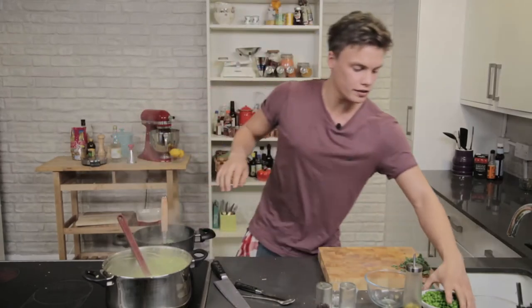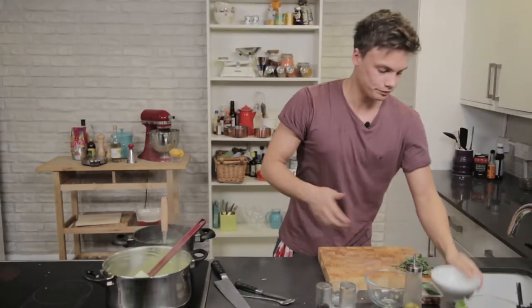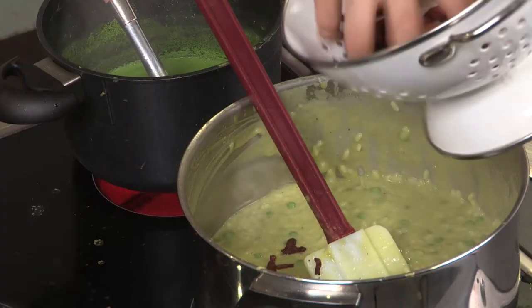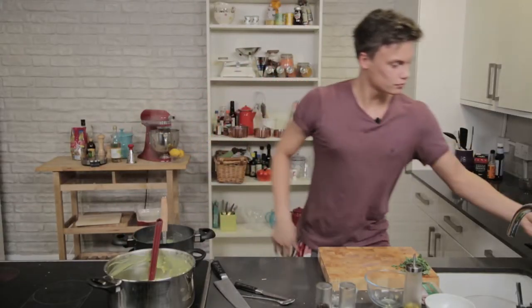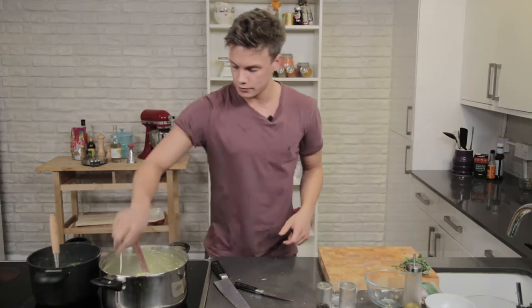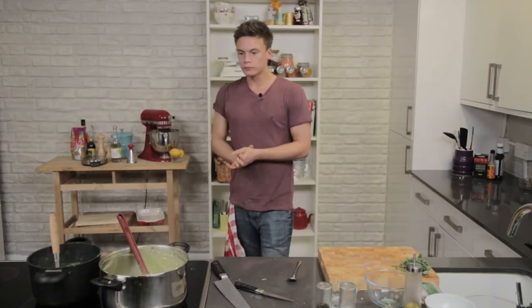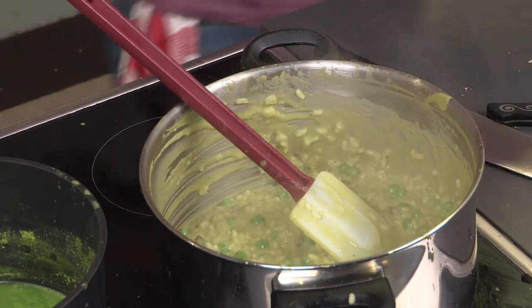Now we're going to go in with the peas. Add all of them in. I'm going to save a couple — I'll show you why later. Keep that mixing. Let's have a taste. You get the creaminess. You get the nice saltiness from the parmesan. Maybe a touch more there. Risottos love black pepper, love black pepper.